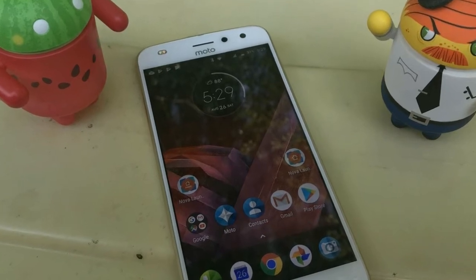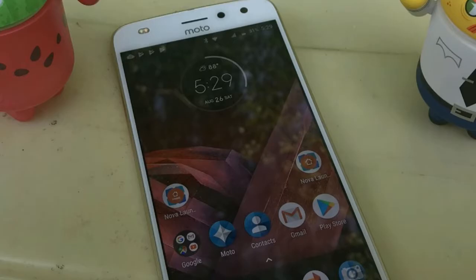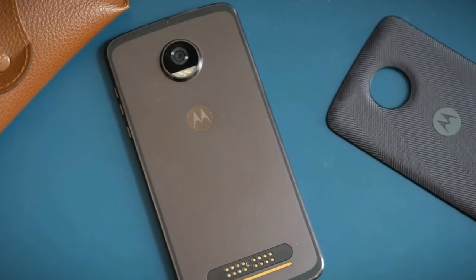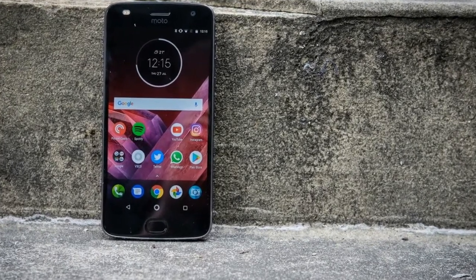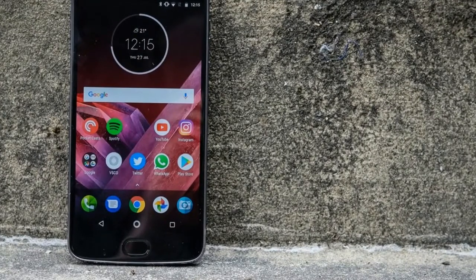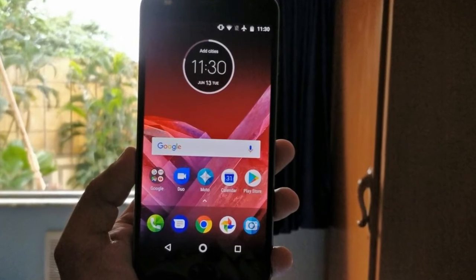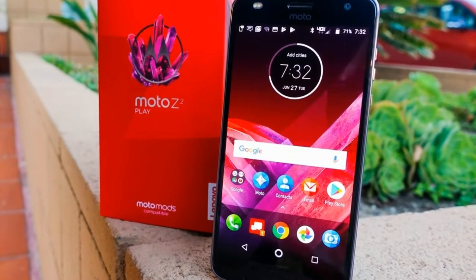Moto Z2 Play Review: Design. Moto's design choices for the Z-Line can be seen as being a little erratic. The original Z-Play is a chunky device, built mainly from plastic, but the Z2 Play is far nicer. The plastic is replaced with metal and the unit is marginally thinner, although when you take into account the prominent camera hump, the Z2 Play is far from the thinnest phone around.